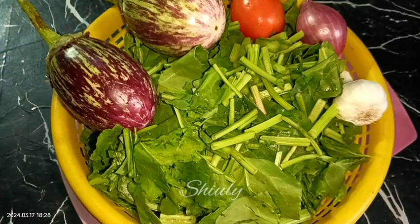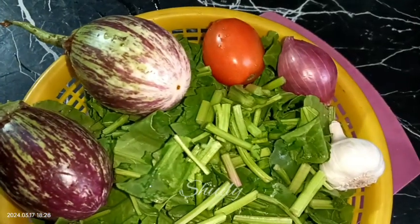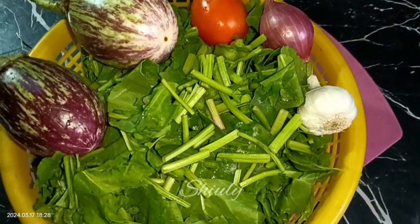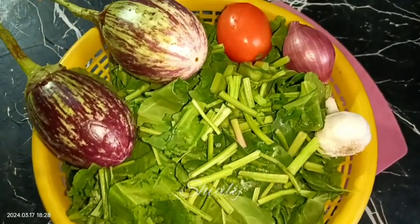Hello guys, here is Shiuli and welcome to my kitchen. Today I'm going to show you a very unique and new recipe of spinach. It's so tasty that you cannot guess about the taste until you make it yourself.